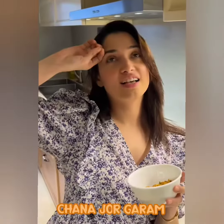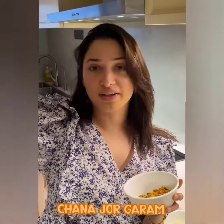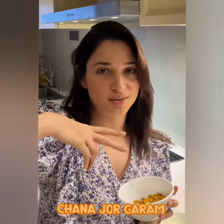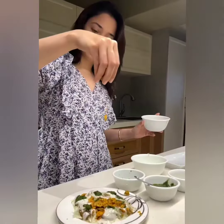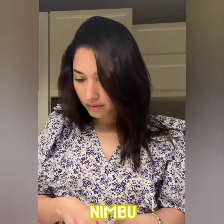Now the most important thing — agar aapke life me crunch nahi hai, toh yeh hai, the crunch jiske liye aap ruke the. Chanajur garam is something I've eaten growing up and it's got a great relation into my life because I like to eat it with dal chawal also. It's very versatile and it is not fried, so you can enjoy chanajur garam.